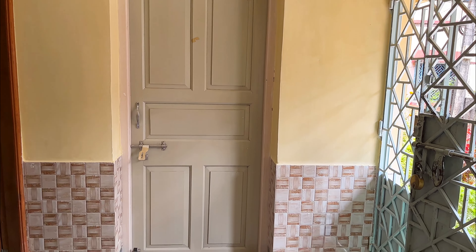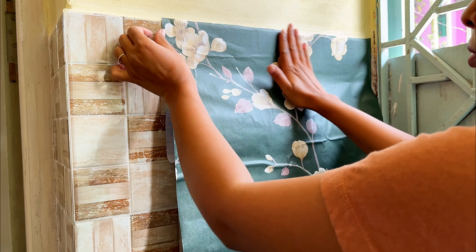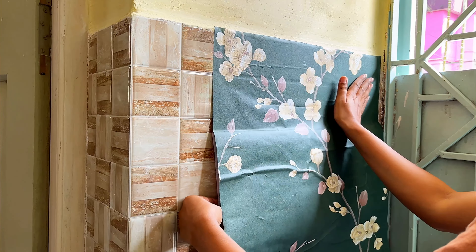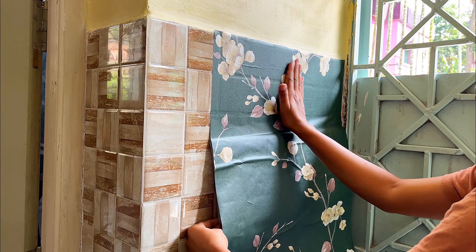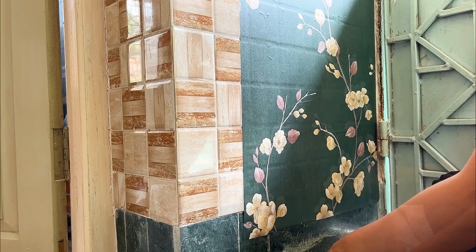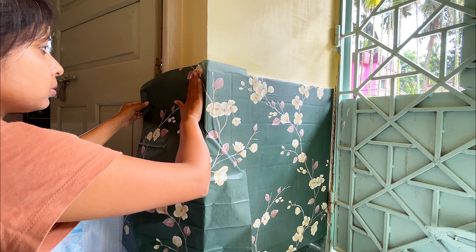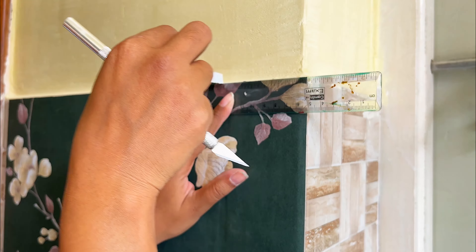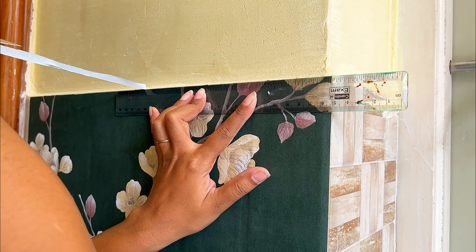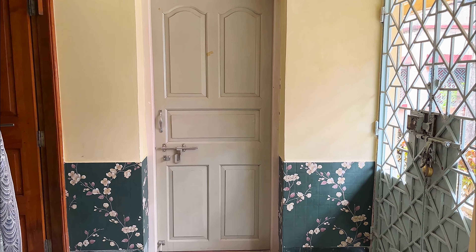So this is the wall and the door. We recently painted this wall and as you can see there are tiles at the bottom of this wall which I really don't like, so I am covering it with wallpaper I got from Flipkart. I will talk more about this wallpaper in my upcoming video. For now we will only focus on this door. This is how the wall is looking after covering up the tiles.